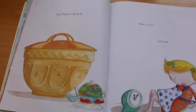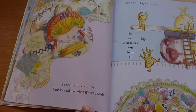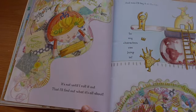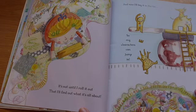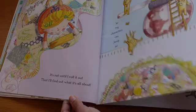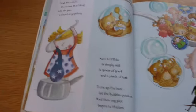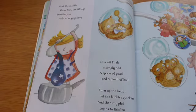Now I'll put a lid on it. Wait a while, let it sit. It's not until I roll it out that I'll find out what it's all about. And now I'll lay it in the tin, so my characters can jump in. Next, the middle, the action, the filling, into the pan without any spilling.